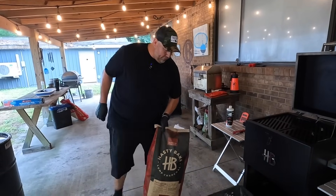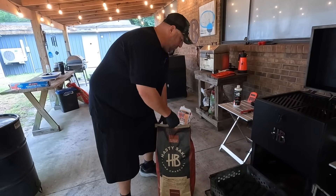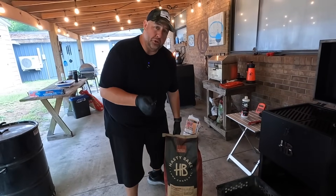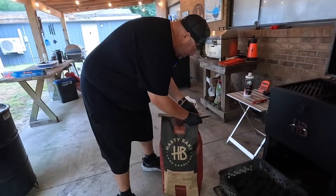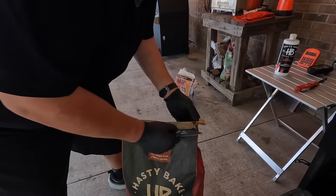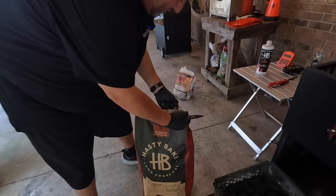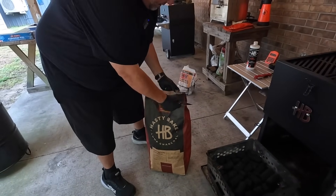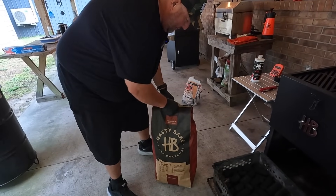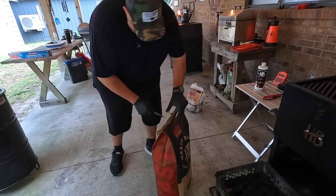Now we're going to top it off with our lump charcoal. This bag does include a fun stream game, but I always lose at that stream game — I've never figured out the trick. See, I can't ever get it. So what I like to do is just cut the bag open like that. Much easier.